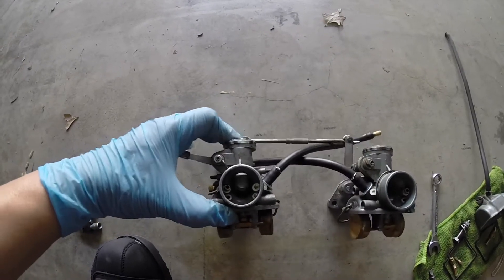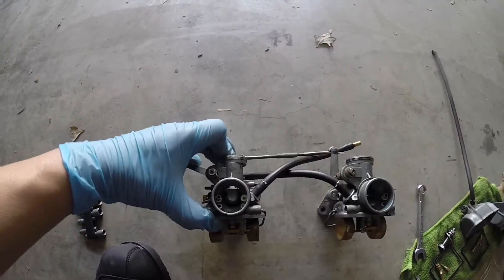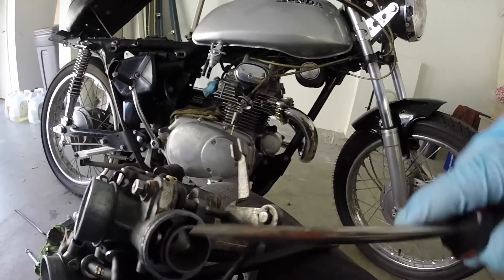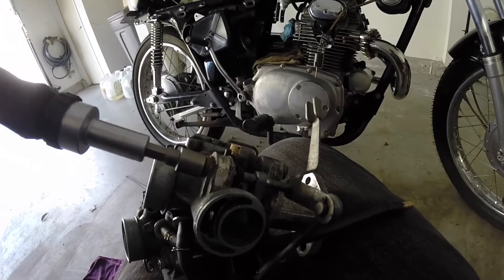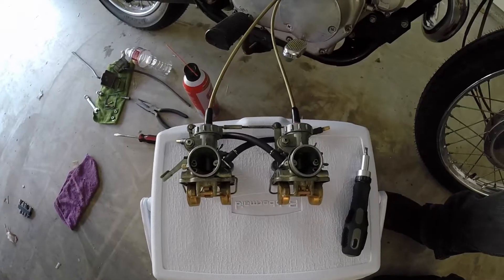Another issue I had was this choke right here — this lever that pulls the choke on and off came loose, so one of the carbs always had the choke on, which caused my idle to be really erratic. I just put it back in place and tightened it up.